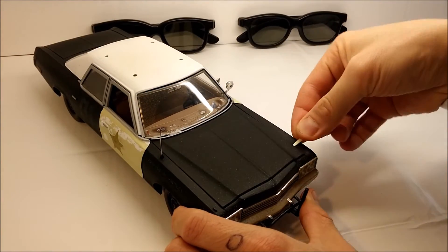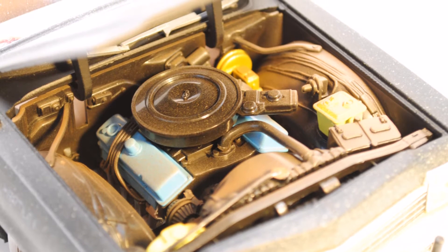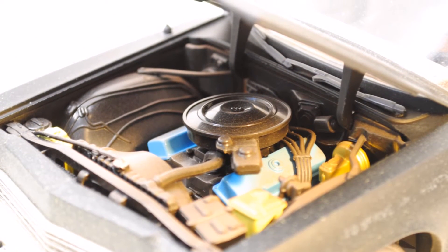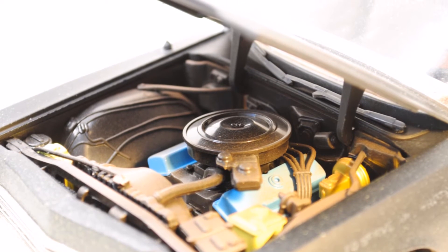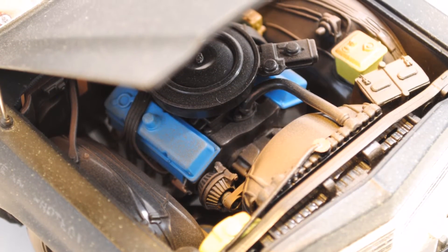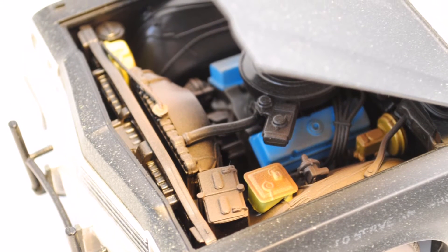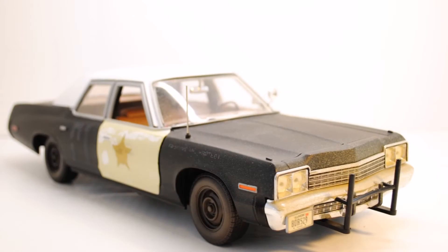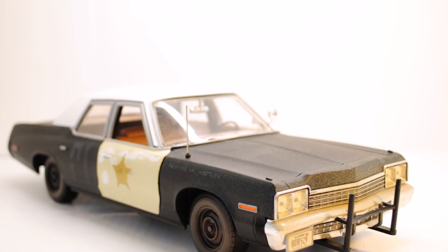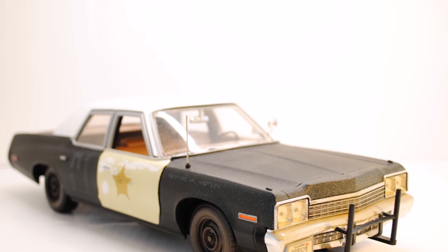Now it's time to take a look under the hood. I'm happy to announce that the dirt cover story continues in here. As mentioned in the introduction, this car is equipped with the 440 cubic inch V8, producing a total of 280 horsepower. It's just beautiful to see how much attention they've paid to details — every part is clearly visible and painted accordingly: the air filter, the blue valve covers, the power steering, the alternator, what appears to be the cooling fluid container, and even the clamps of the battery plugs are visible. The solid metal hood has been given the actual interior shape as well and closes nicely and fits perfectly. To quote Elwood Blues: it's got a cop motor, a 440 cubic inch plant, cop tires, cop suspension, cop shocks. It's a model made before catalytic converters, so it'll run good on regular gas.